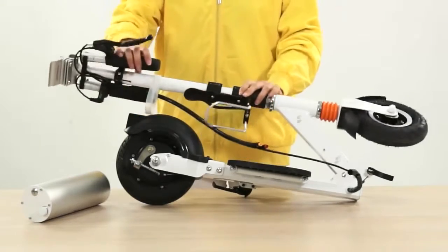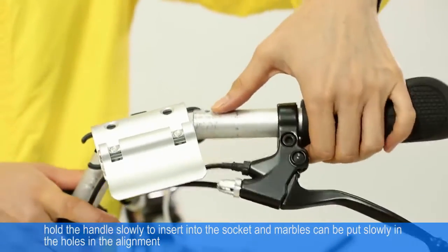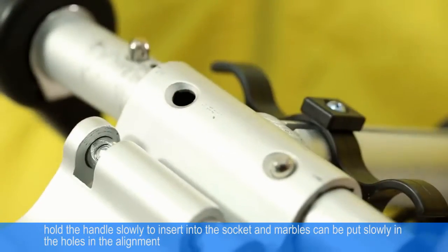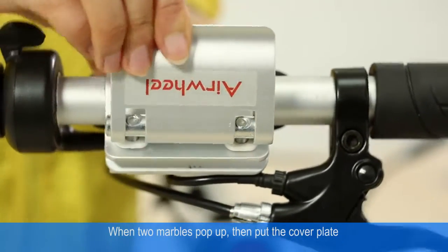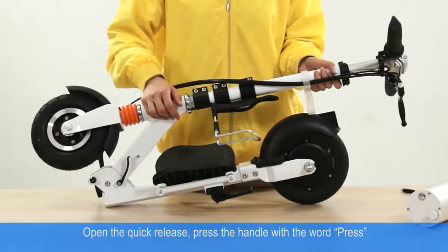Install the handle: hold the handle slowly to insert into the socket. Marbles can be pulled slowly into the holes in alignment. When the marbles pop up, pull the cover plate open, open the item body, and open the quick release.